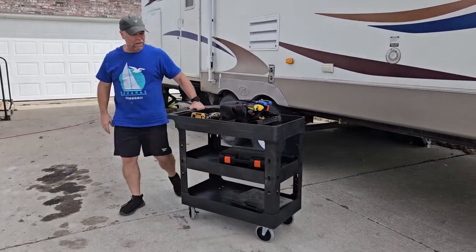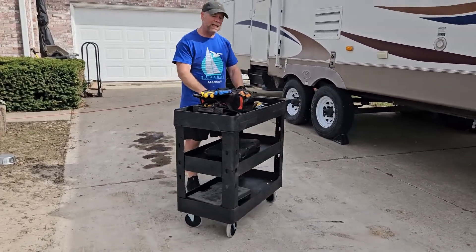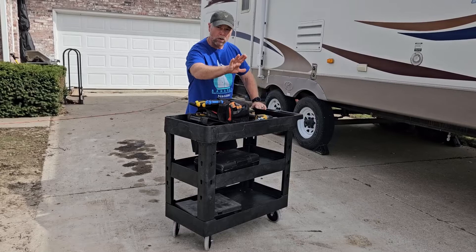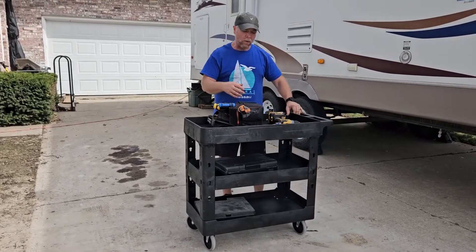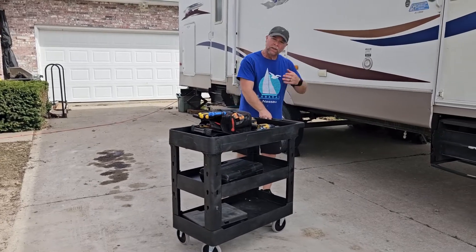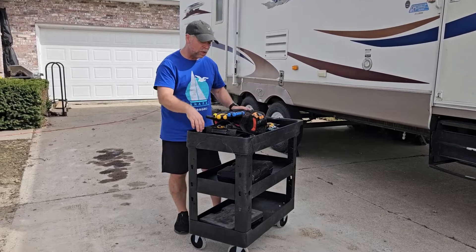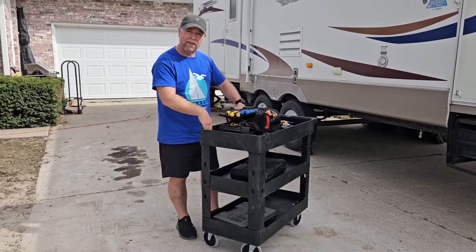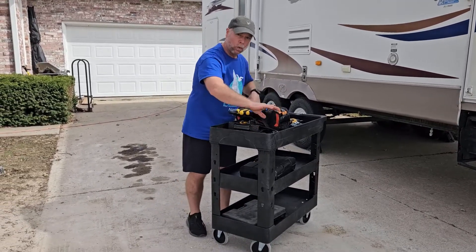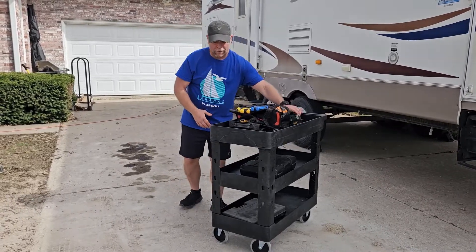You're just not going to have any trouble moving this thing around. This is a really heavy-duty plastic. You're going to have a rolling capacity of 600 pounds, or if you are putting items on your utility cart, 275 per shelf. Each one of these shelves has what's called a two and a half inch baffle, or a two and a half inch wall all the way around, so you're not going to have stuff rolling off of it.